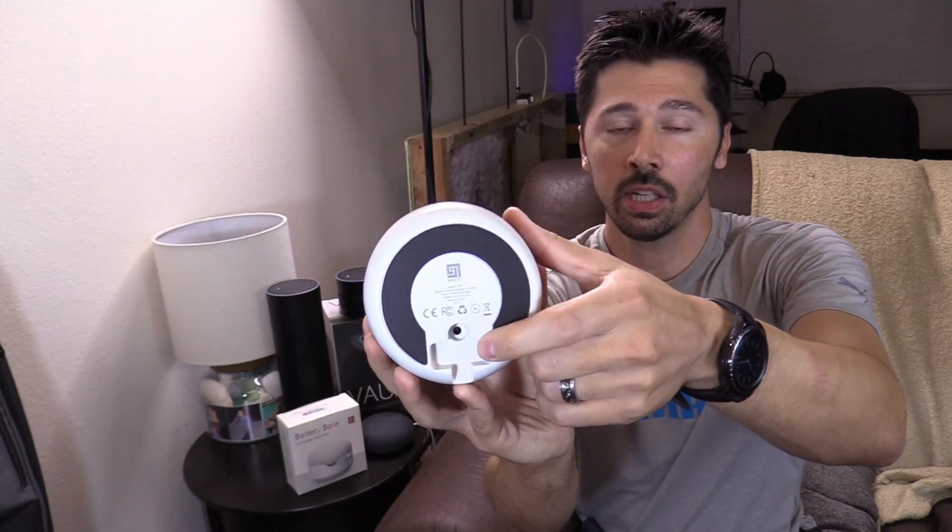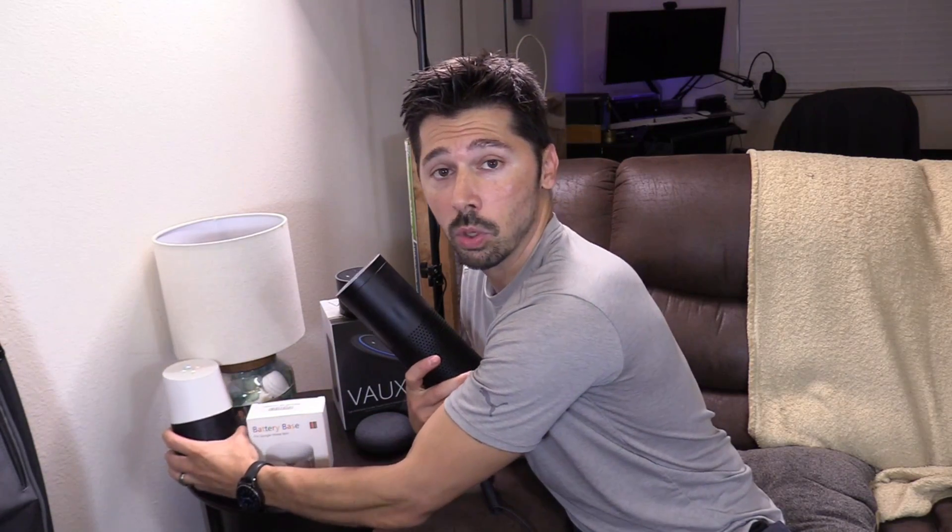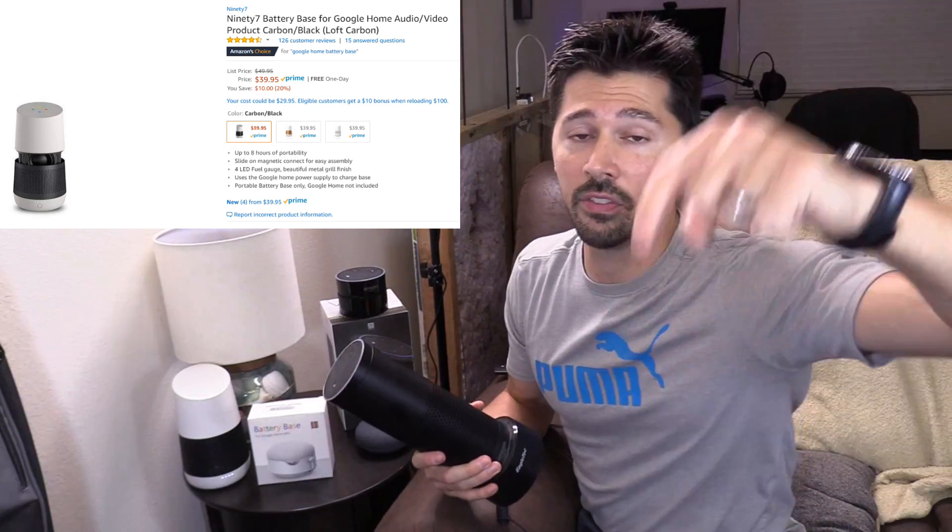Then you take your existing Google Home power adapter and plug it into here. Do not use any other power adapter. Definitely if you have a Google Home this is a must. The company that makes the battery base for the Google Home is called 97. I'll leave links in the video description below.